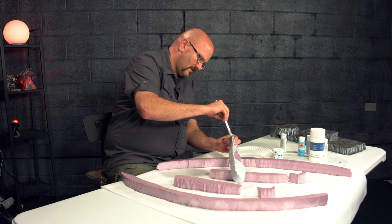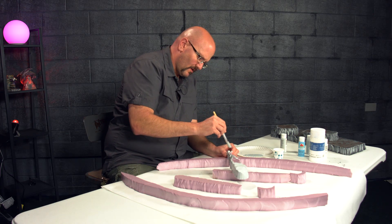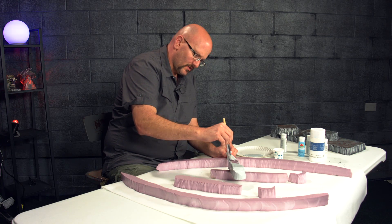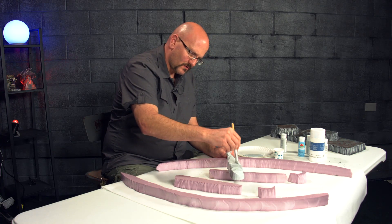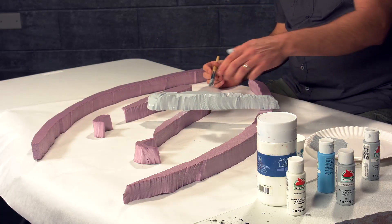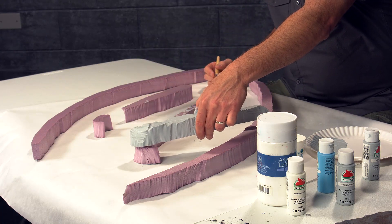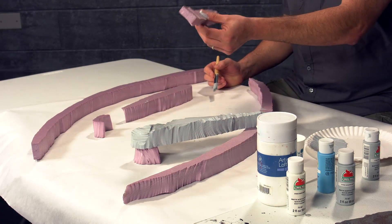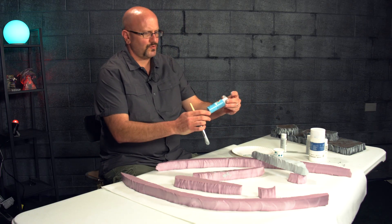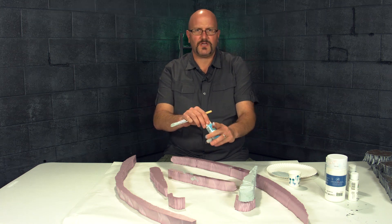I'm liking what I see so far — it's a very flat gray stony texture which is good as an initial base coat. That piece is done; I'll let him dry over here. Now for the second one, I'm going to infuse some blue. This is Apple Barrel Pool Blue — a watery blue — and I'm going to mix some of it into my gray.